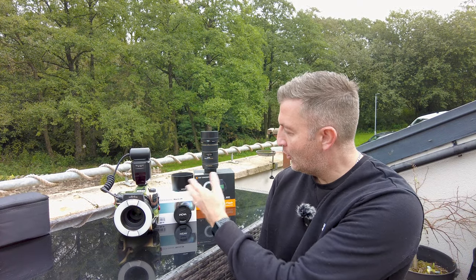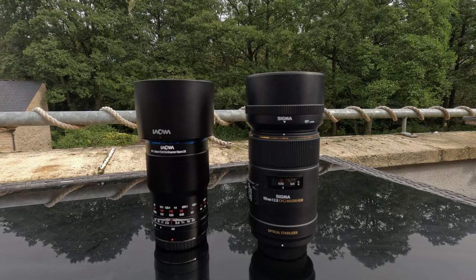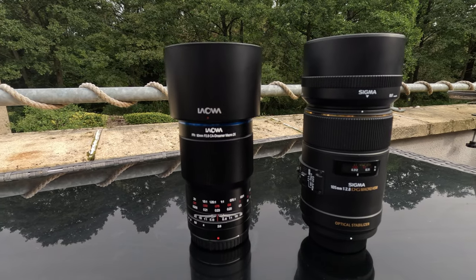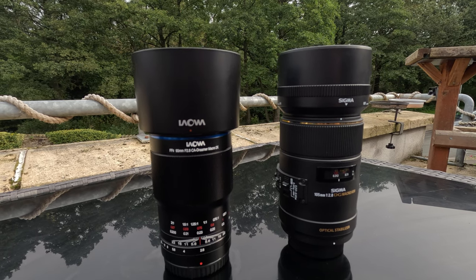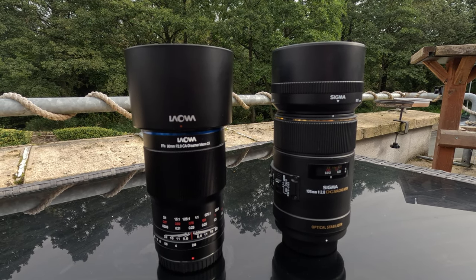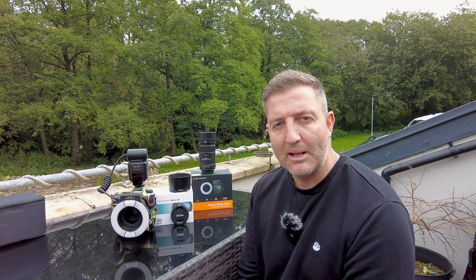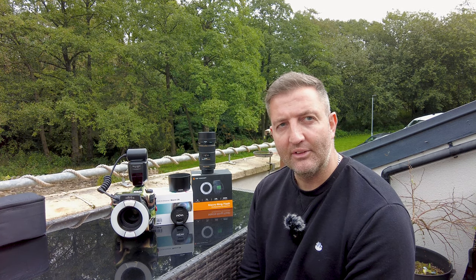So we've got the Lauer 2.8 Dreamer macro lens, and I said at the start I'd compare it to the Sigma. The 2x magnification really does make a difference — it allows me to get much, much more of the fine micro-macro detail of my subject, and that in itself makes this a truly wonderful lens. There are some limitations though. If you're not used to using a manual focus and manual aperture lens — a lens that requires you to do everything for it — it takes a bit of getting used to.